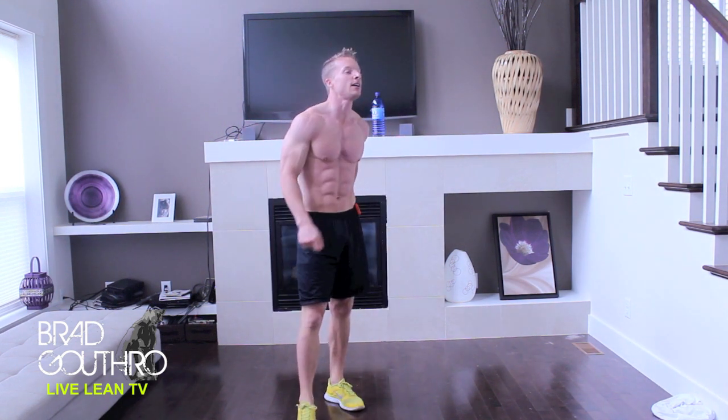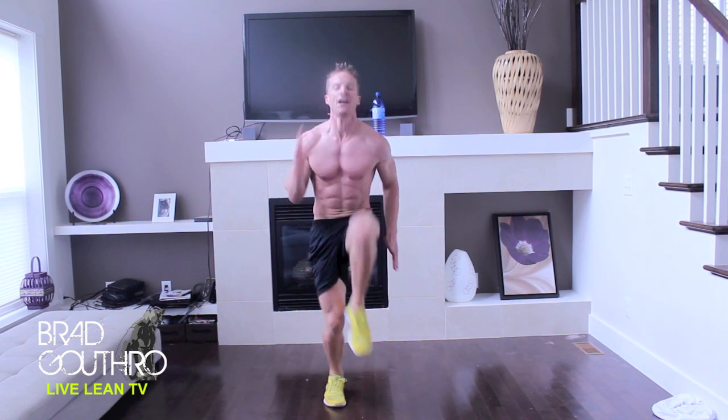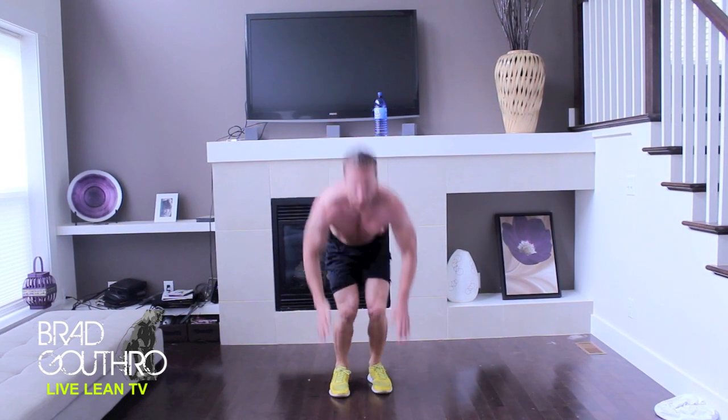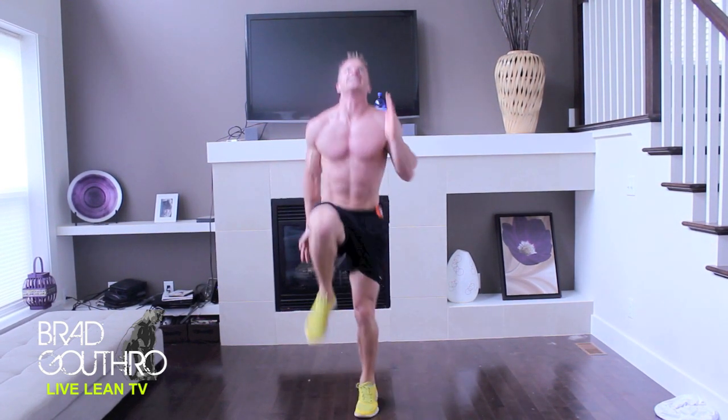Back to this crazy one — running in a spot. One, two, three, four, five. Drop. Push up. Drive those knees.